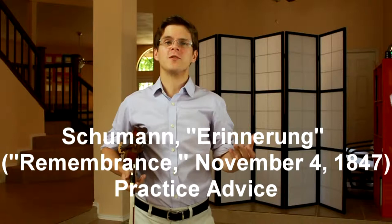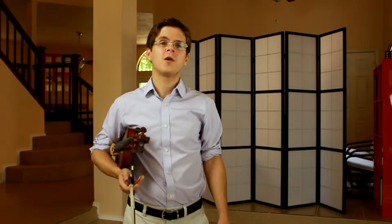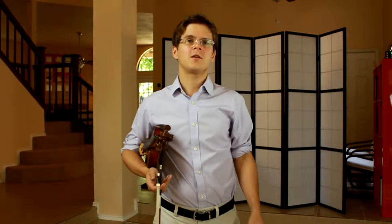Schumann's Erinnerung translates to Remembrance, and it's dated November 4th, 1847, which is also the date of Felix Mendelssohn's death. So I think it wouldn't be too far off to assume that this piece is a remembrance of Mendelssohn the composer.